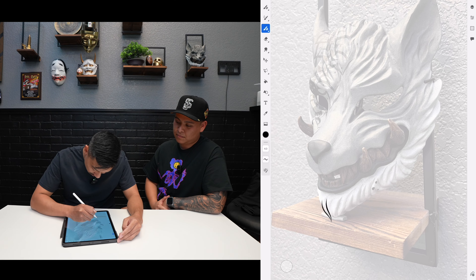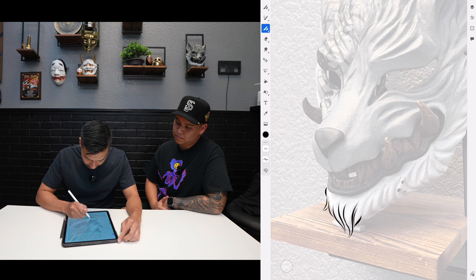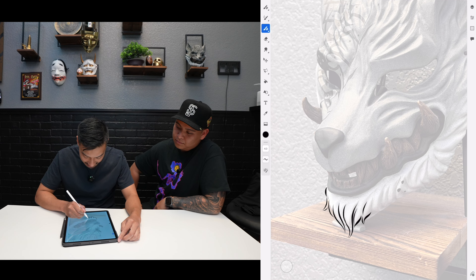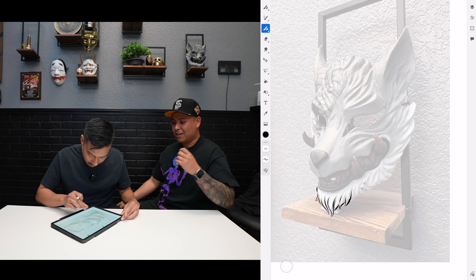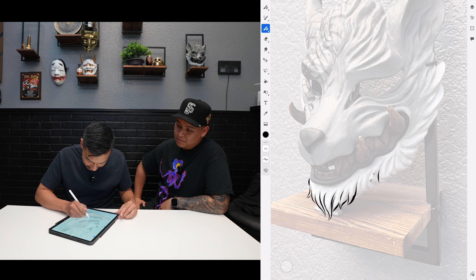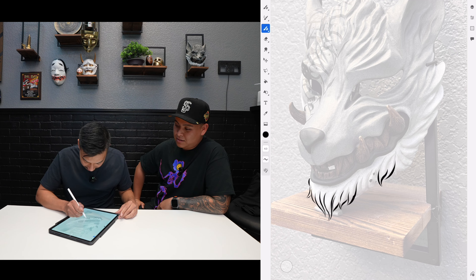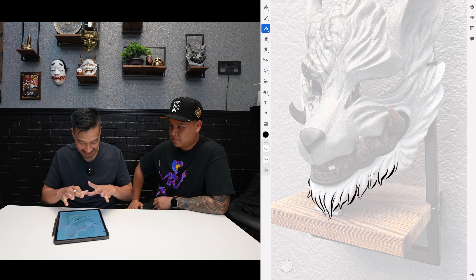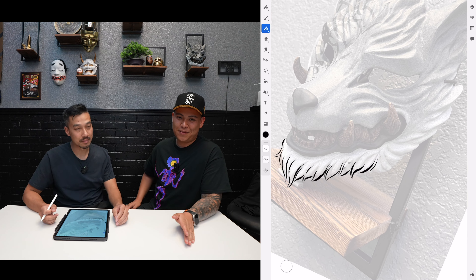I'm glad you noticed that stroke — some people don't notice it and it doesn't allow you to improve from it. It looks like a super long S almost. That's all my stroke, that's my style — that's what I trained my hand to do. It's definitely harder not even having to zoom.